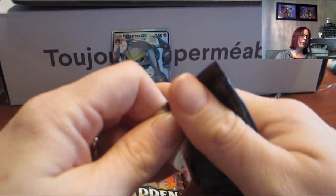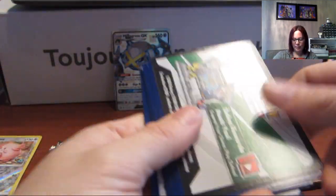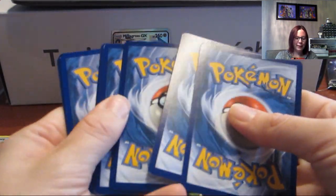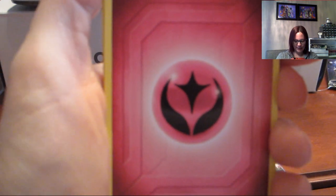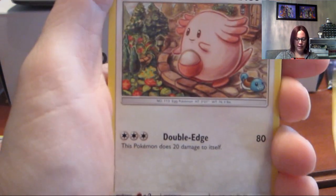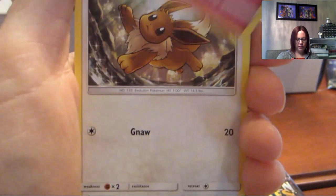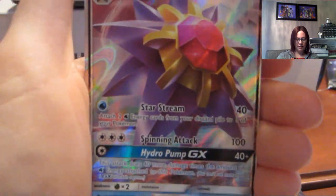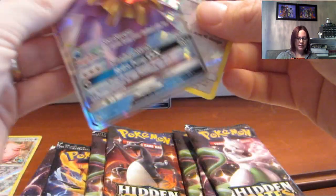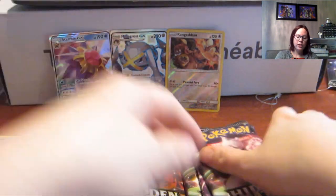I might have to call and ask somebody to let Yamper in so hopefully one of my family members hears that the dog is barking. There it goes — baby Panko, she listens, she knows, such a good girl. Next pack: fairy type energy, Graveler, Chansey, Brock's Grit, City Gym, Cubone, Magikarp, Geodude, Clefairy, Eevee, a Reverse Kangaskhan, and a Starmie GX — that's actually not bad, a reverse rare and a Starmie GX.